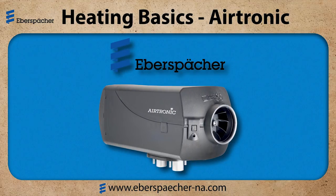Hello, I'm Steve with Eberspecker. Today we're going to talk about the basics of an Airtronic heater. Let's start with the fundamentals.